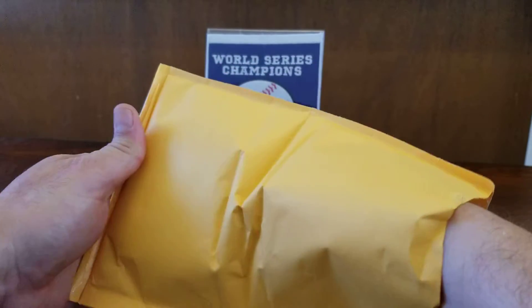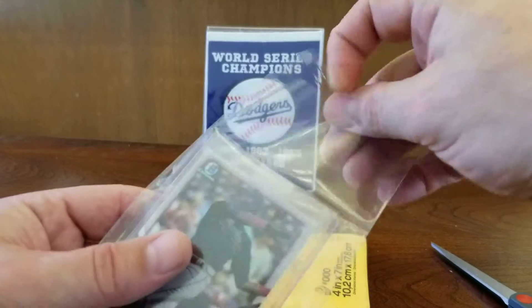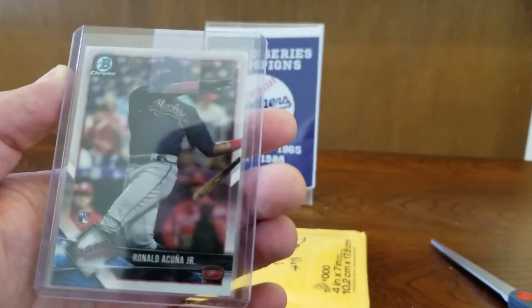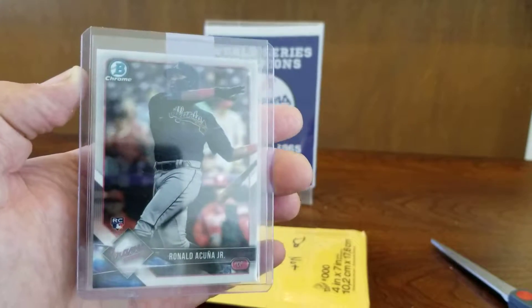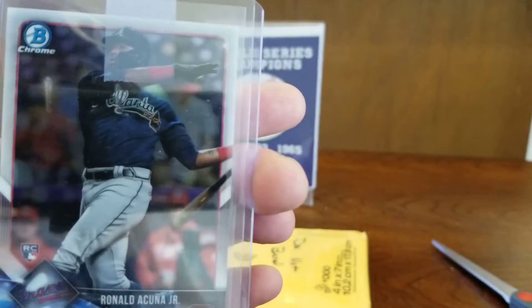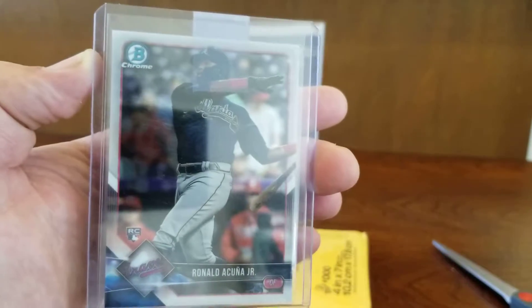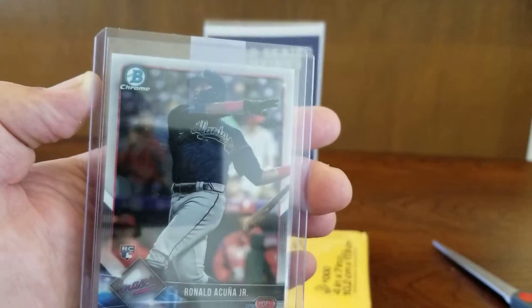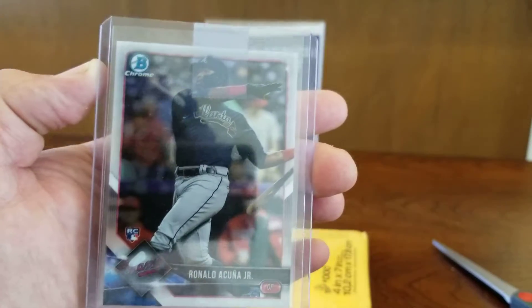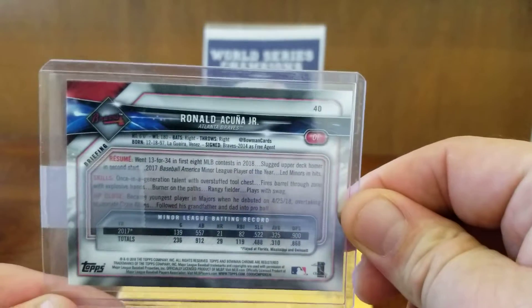First package. Here we have a very nice Ronald Acuna Jr. base rookie card from the 2018 Bowman Chrome set. Really nice card — love the Bowman Chrome cards. This is another great one to add to the collection. Got this for a great deal on eBay, so I'm stoked to have this. I'm trying to stack up the Ronald Acuna Jr. cards while they're still somewhat affordable, and this is a great one to add to the PC.